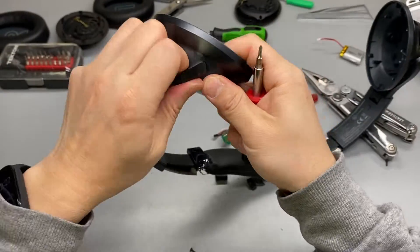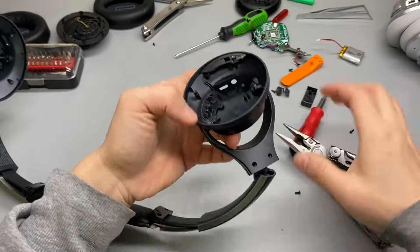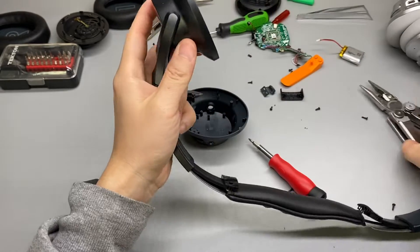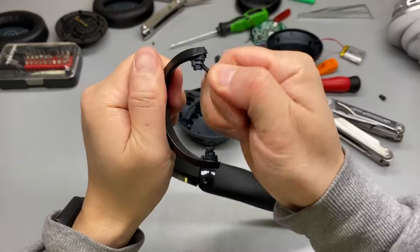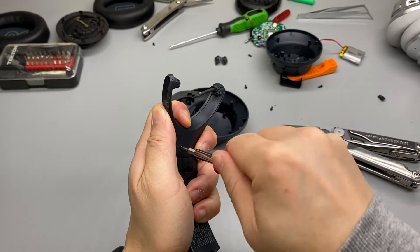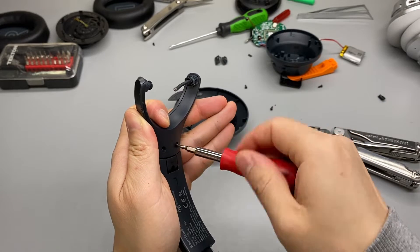It looks like it's secured by a little clip — I should be able to pull it out. Need a bit more leverage. Got it. That's the ear cup. I'll do the same thing on the other side. There's no wire connecting to this cup now — the only wire was already cut off.